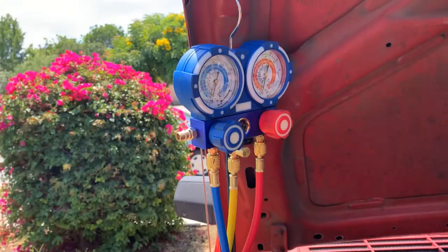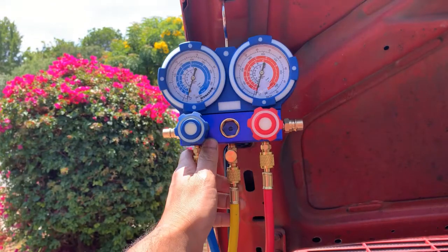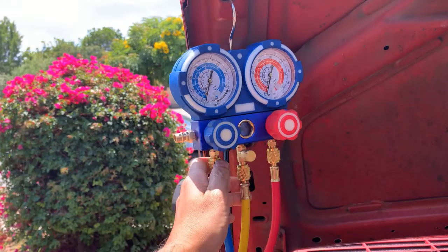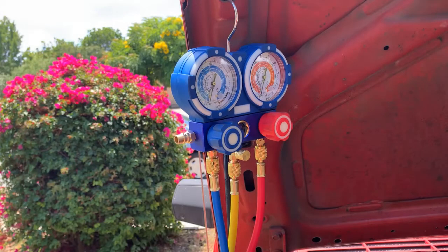All set. I stopped the pump and the valves are closed and the vacuum is holding, so there's no leak. I'm going to disconnect the pump.